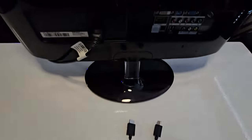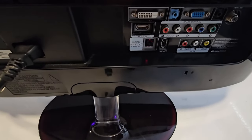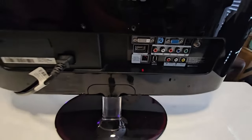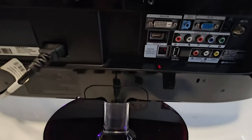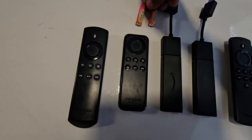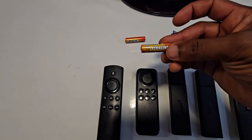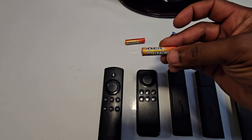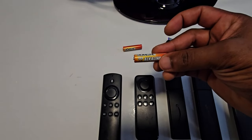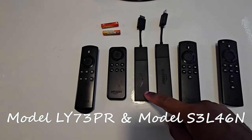The first thing you need is a screen or device that has an HDMI port — either a TV or a monitor with an HDMI in. As you can see I have my Samsung TV here. You'll also need a pair of working triple-A batteries. It's important to make sure the batteries are working because sometimes the problem is just dead batteries, so try them on another device first. These are two different Amazon Fire Stick models.